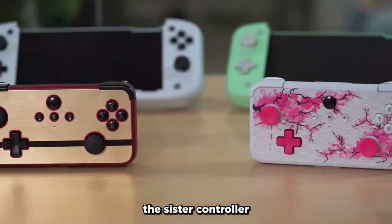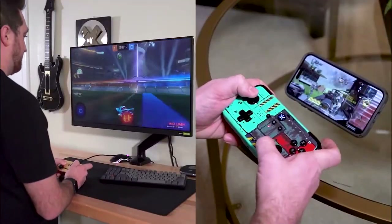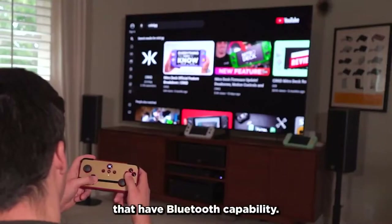Meet the NEO-S, the sister controller to the popular Nitro Deck. The NEO-S connects via Bluetooth to your Nintendo Switch, as well as PC, mobile, and can even control smart TVs that have Bluetooth capability.